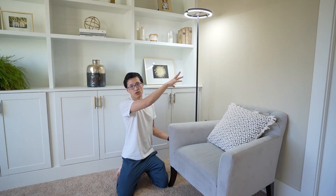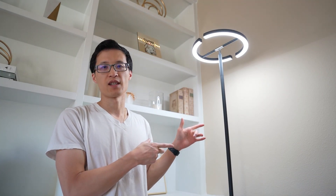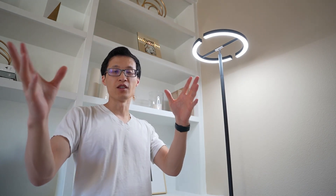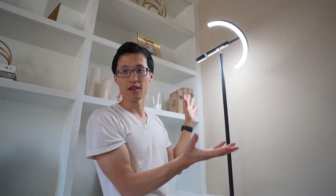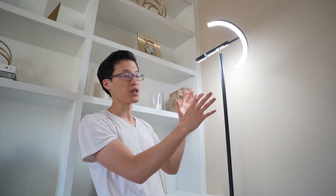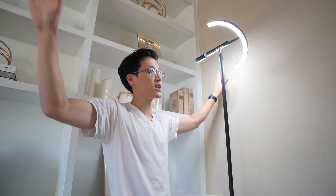Then you have super ultra white here. Another feature I really like about this light stand is that you can change the direction of where you want the light, or aesthetically how you want it to look depending on how you direct it. You can have it look like this, and it also sends light into two parts of the room, which is really nice.